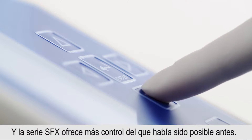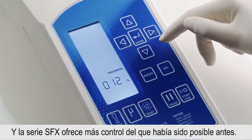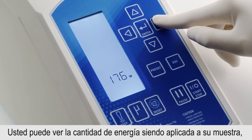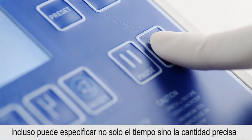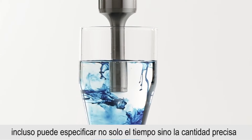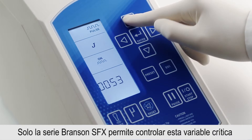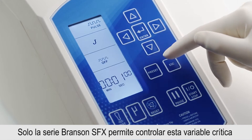The SFX series provides more control than has ever been possible before. You can see the amount of energy being applied to your sample at a glance. You can even specify not just the time, but the precise amount of energy to be applied to the sample. Only the Branson SFX series allows you to control this critical variable.